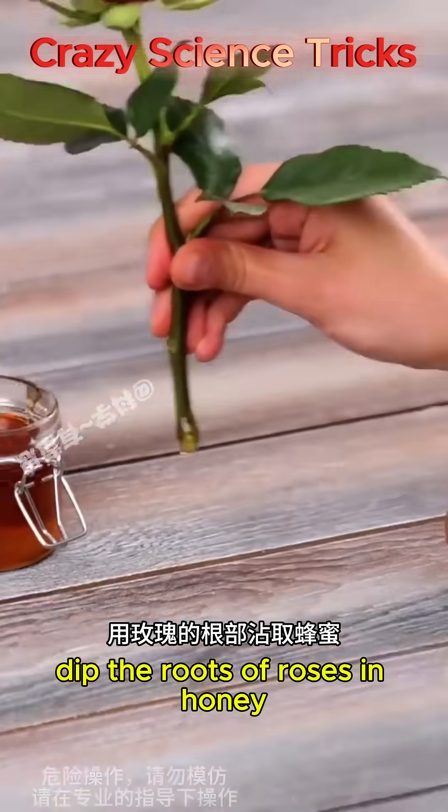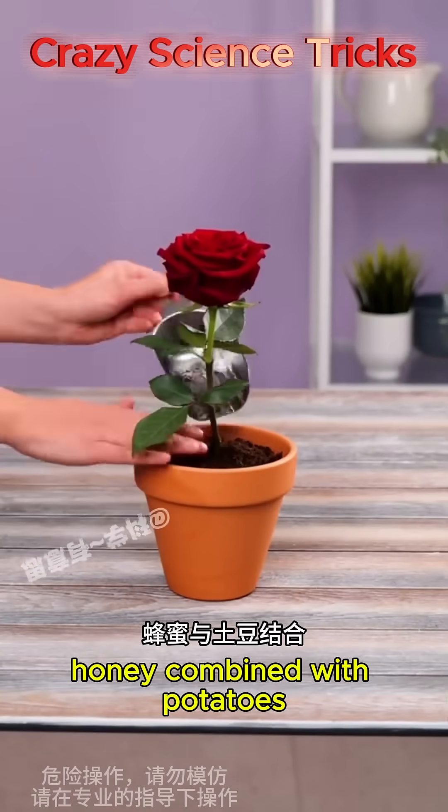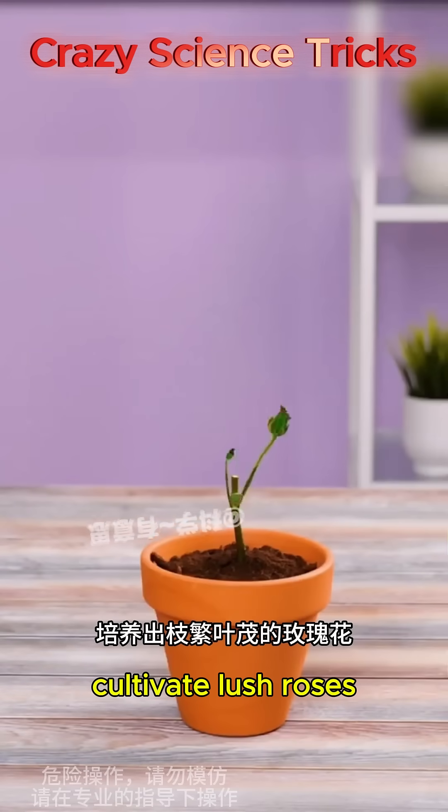Dip the roots of roses in honey and stick them into potatoes, then bury them in the soil to cultivate. Honey combined with potatoes stimulates root growth and development, shortening the time needed to cultivate lush roses.